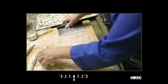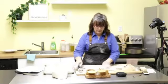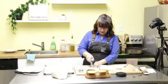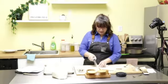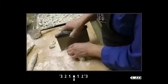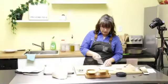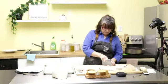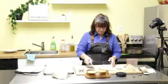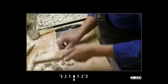Do you find that ricotta gnocchi are a little lighter, not as heavy as potato? Yes, absolutely — that's why I like doing the ricotta version. I also like to mix it up and add things like leftover butternut squash together with ricotta to make gnocchi. That's also light, not heavy like the potato version.